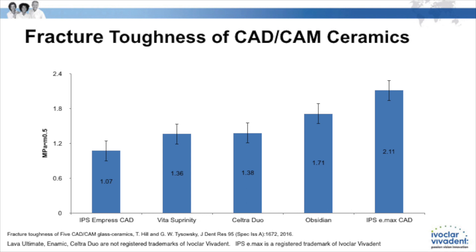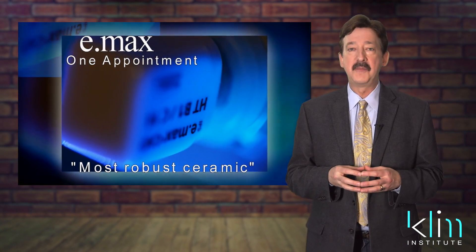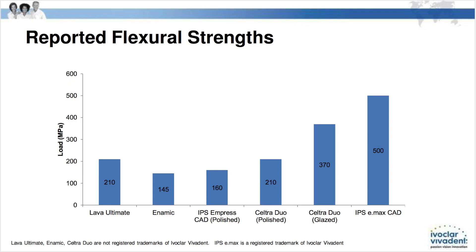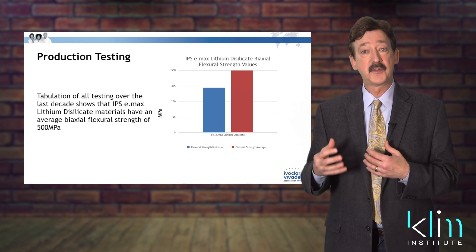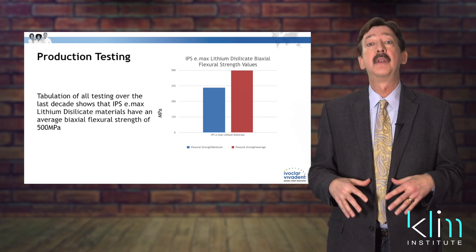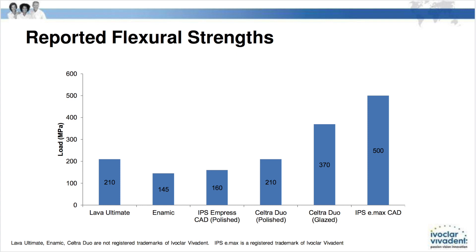In addition to that, we're looking at flexural strength. For a number of years, we've understood the flexural strength for Emacs to be 360 megapascals. After further assessment, Ivoclar has now come to an understanding that the flexural strength is actually more around 500 megapascals — and that's both for the milled and the pressable.